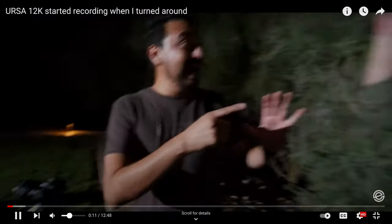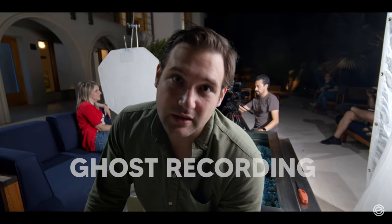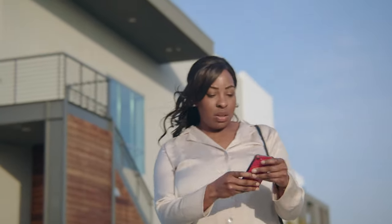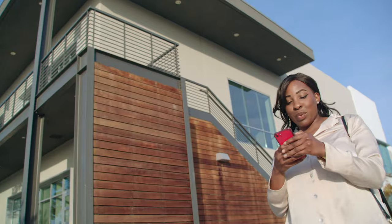Problem number one was already out there — Epic Light Media put it out there when they did a review. The camera will randomly start recording on its own. It happened to me one time when I was doing a shot. About three times during the recording, after the camera got a little warm, it started recording on its own. I'd turn it off, and after a while while getting ready for the next shot, it would hit record again — whoever that invisible man is, I don't know. You need to watch out for that.